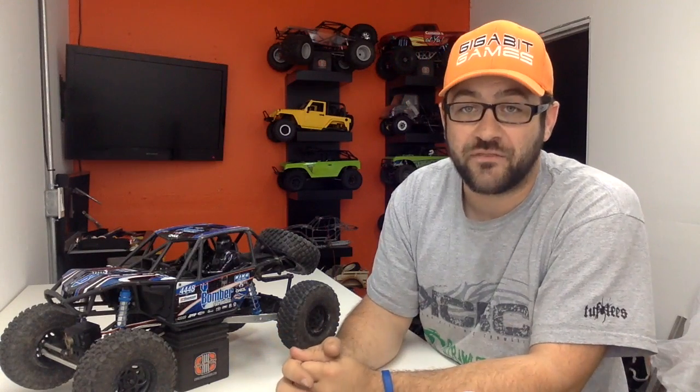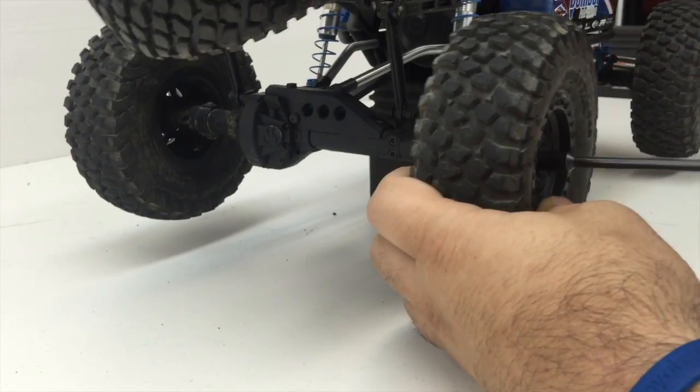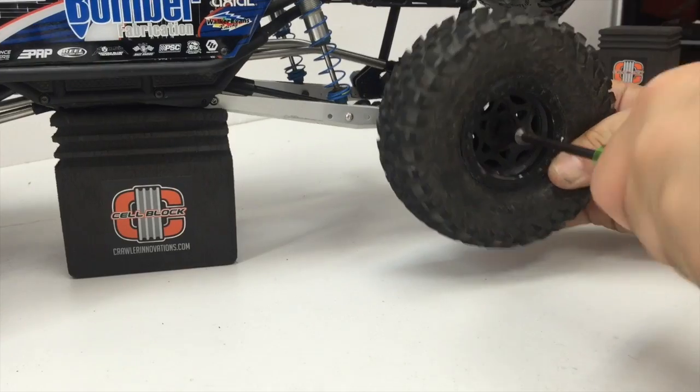I'm going to tear down the axles in this car and we're going to go through the installation. I'm also going to inspect those lockers that are in there just to see if the ears on the outside of that locker have begun to fail. I'm going to start by tearing into the rear axle in this car, and we're going to get this installation underway. As always, the first step to this process is removing the wheels and tires.